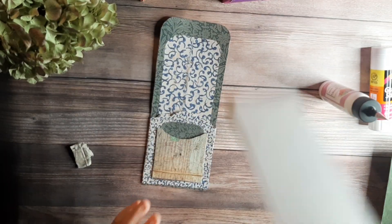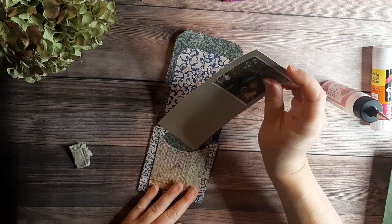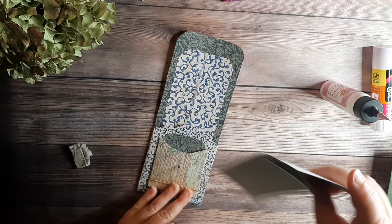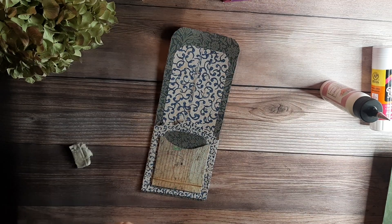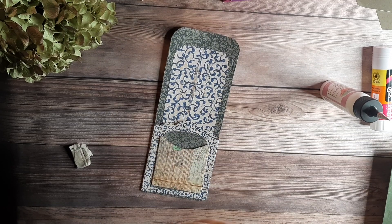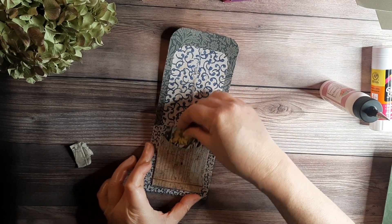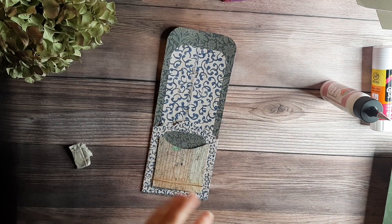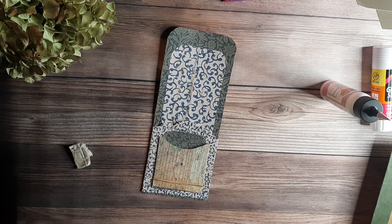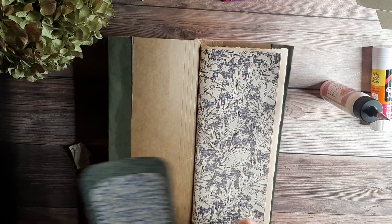There would be a pocket here and a little pocket here for something smaller. I can use one of these that Reese made. Now the next thing to do is to glue this into the bigger journal.